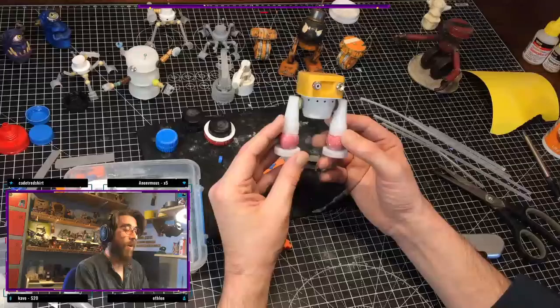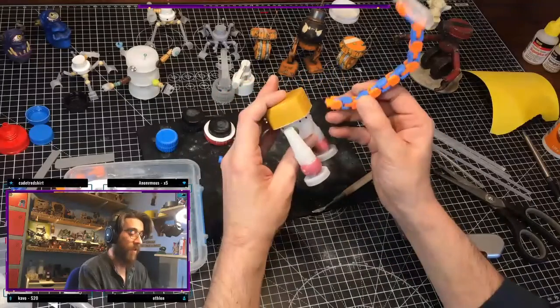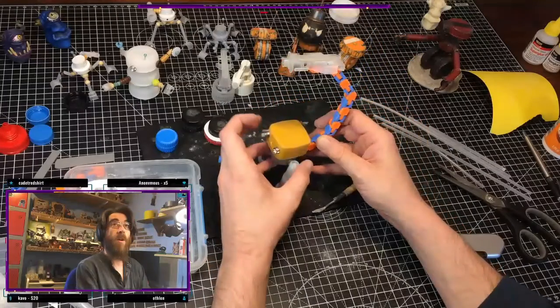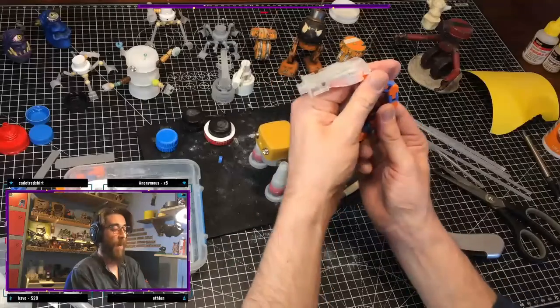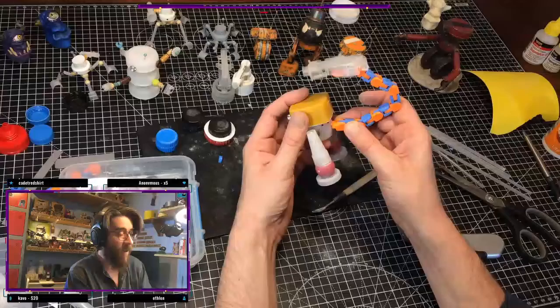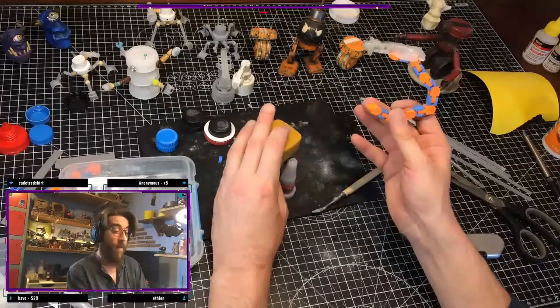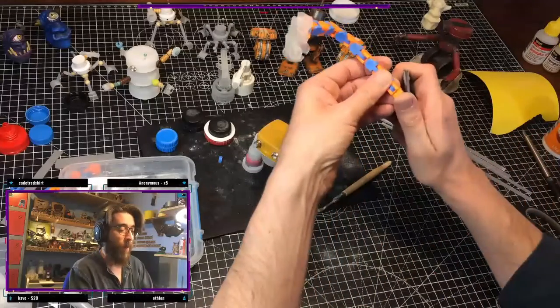He was just going to be a wee derpy kind of robot type thing, but we were talking in the chat and now he's got himself like a scorpion tail with a gun on it. His backstory is he used to be a medic bot — he used to administer injections — and then he got a bit tired of that life, hit the sauce pretty hard, and now he just goes around robbing people.